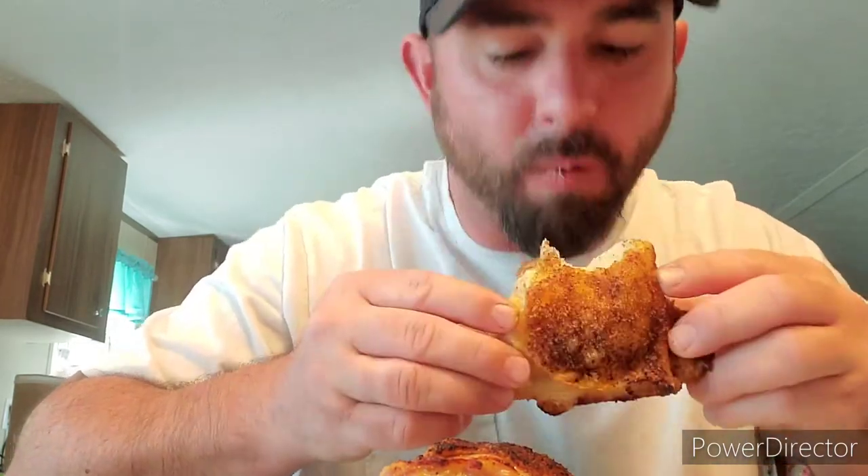Bone-in, skin-on thigh. Delicious — as expected. I feel like you can overdo it with Chachere's; I'm almost to that level on that chicken thigh. Some juice squirting out of that thing. Air fryers are great for chicken thighs — not so much anything else chicken probably, maybe some chicken wings. Tony Chachere's Creole Seasoning: delicious.